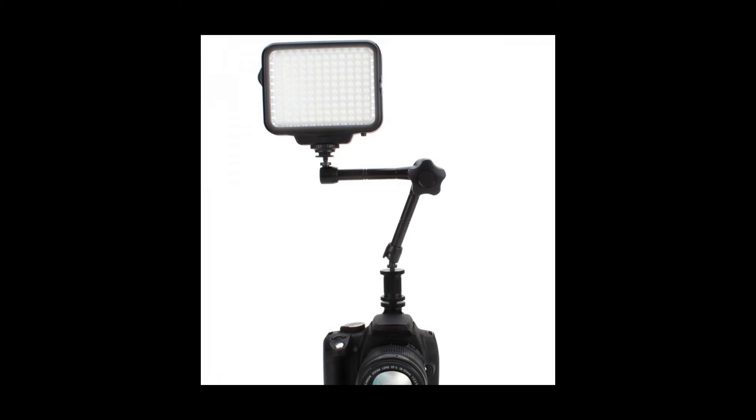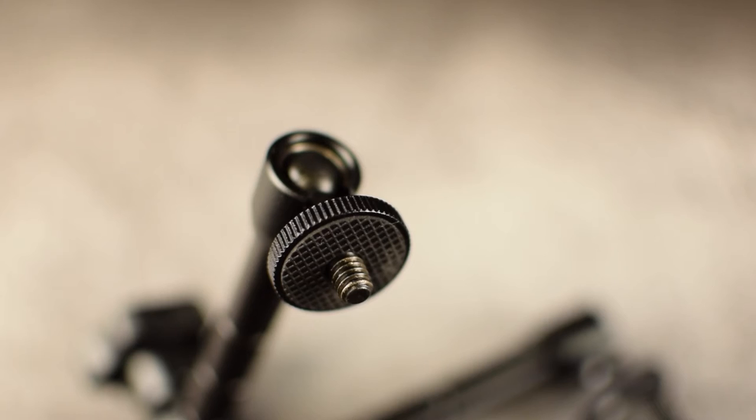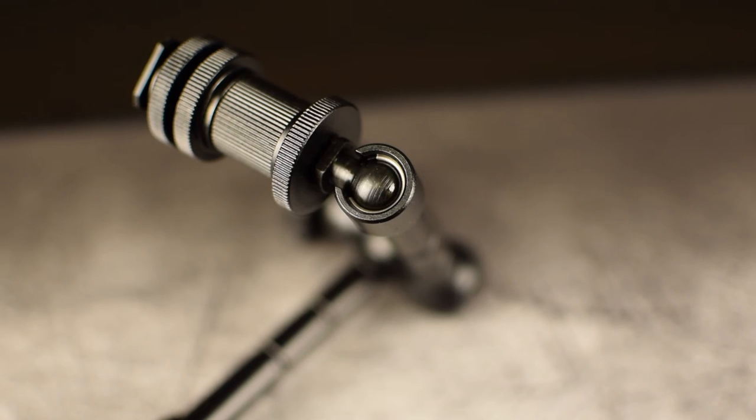I don't personally use any on-camera lighting, so I didn't get a chance to mount a light to this arm, although I think that's probably going to be the most common use for it. The arm has a grip pad on the end that accepts attachments, just to ensure that whatever you're using is secured. It also features two very solid ball-and-socket style joints that offer 360 degrees of rotation.